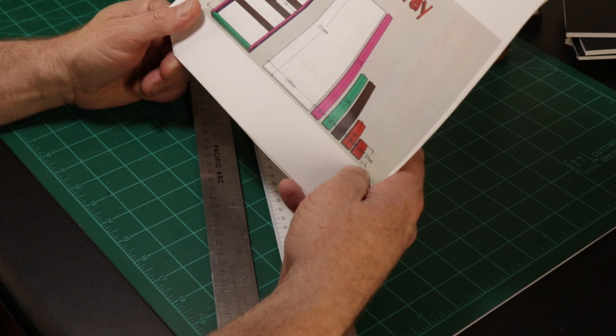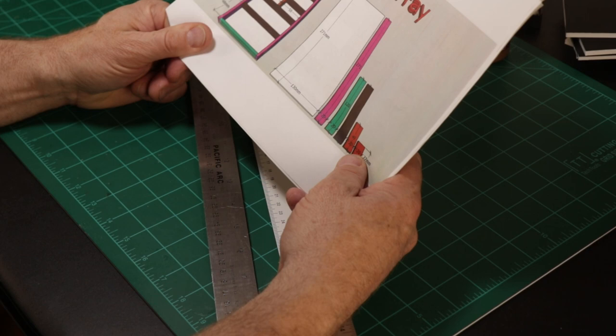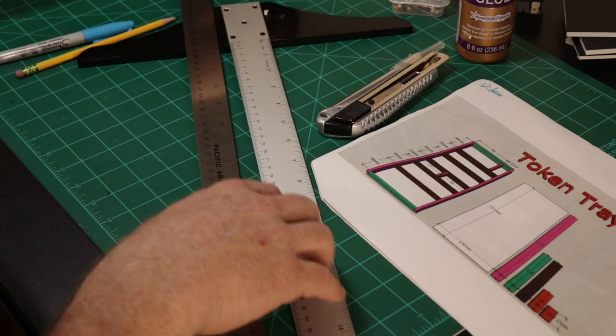Watching somebody build a box all the way through would be excruciatingly boring, so I'll show you bits and pieces, stop the camera, and come back as more work gets done. We're going to start with our Token Tray.